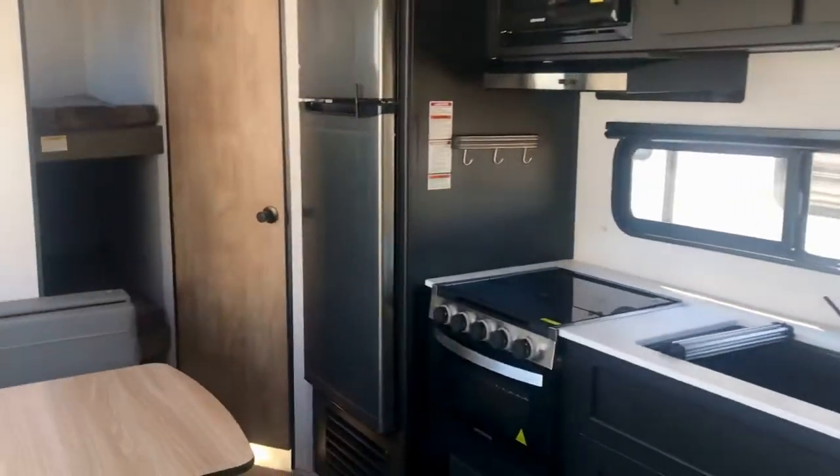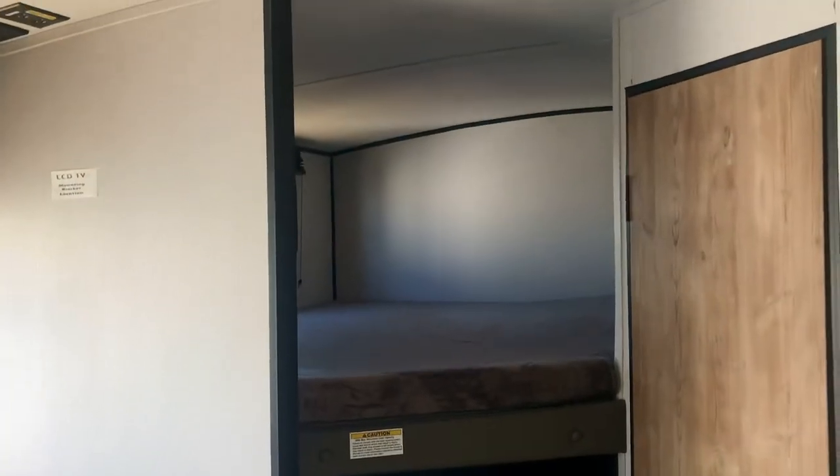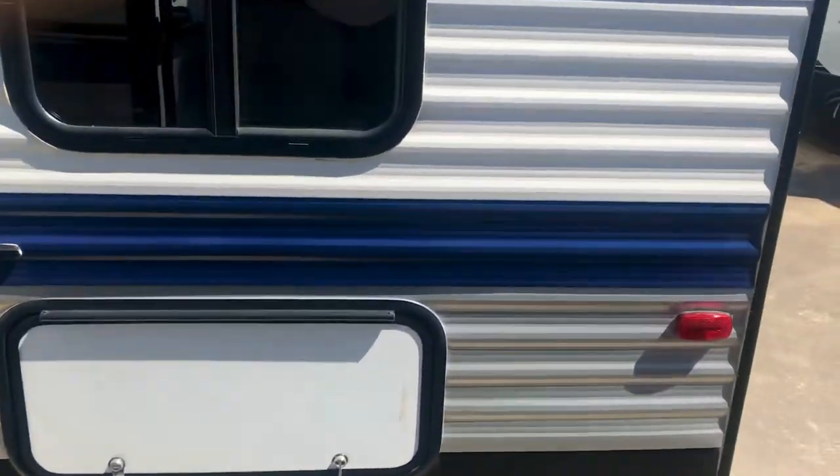This is a jackknife sofa — you can sleep adults and children here. Six people comfortably. If you've got kids, these bunks are wide enough for a couple of small kids — four and five-year-olds, you can put two of them on each bunk. Six, seven-year-olds will be okay too.